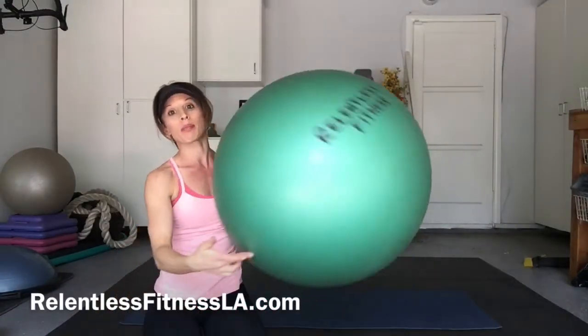Hey guys, Relentless Samaria here. I'm going to show you some moves using this stability ball. You've seen these a million times — you probably have one and never use it. So here's some moves, a little routine you can do, just so you can do it at home or at the office.